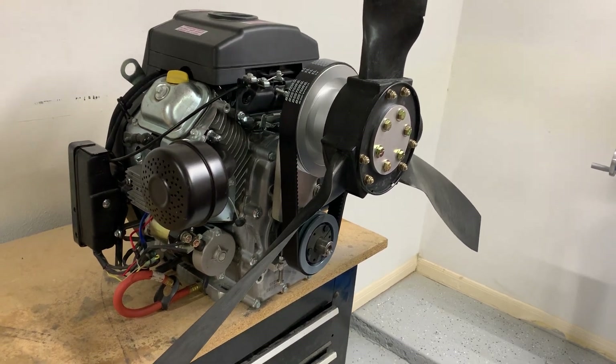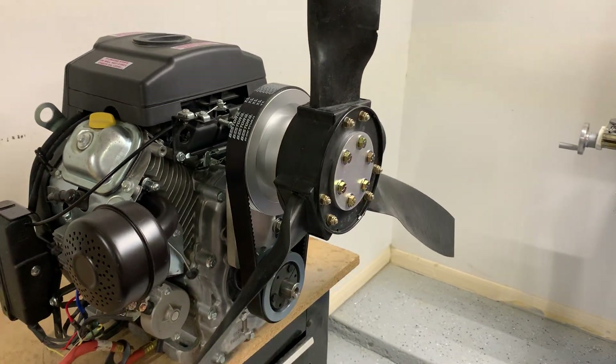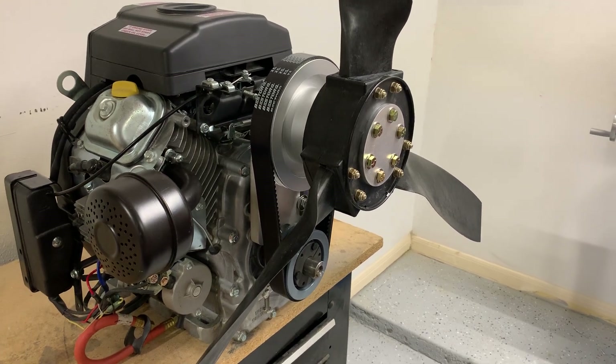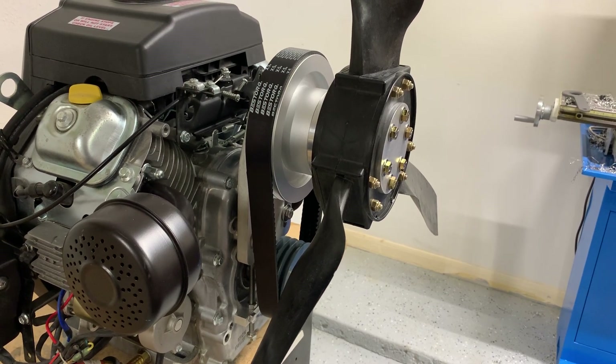So the first thing you notice, I'm zooming in here a little bit, is that most of the newer drives are using a banded V-belt. We find that they're a little bit more reliable in our experience. They don't require quite the detail when tensioning them to get them just right.